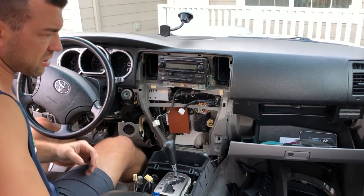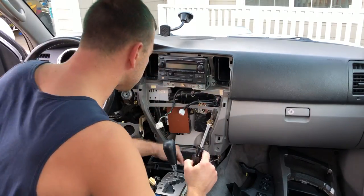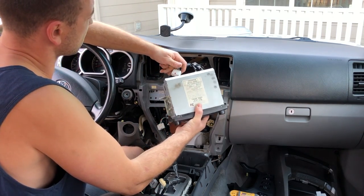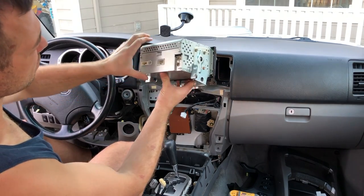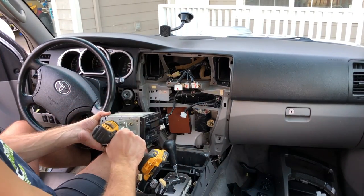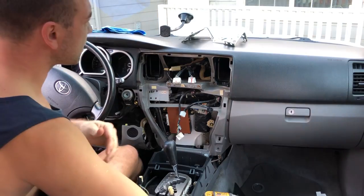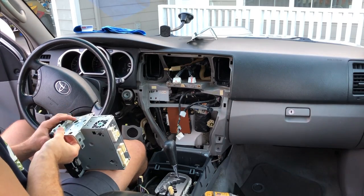Now we are ready to start removing our head unit. You'll have two 10 millimeter bolts in the very back. Pull this one out — there are two antenna wires and only three wiring harnesses connected to it. Looks pretty basic and simple. Let's go ahead and take these brackets and put them on our new unit. I'll go ahead and attach brackets from the 4Runner stereo to the new one.